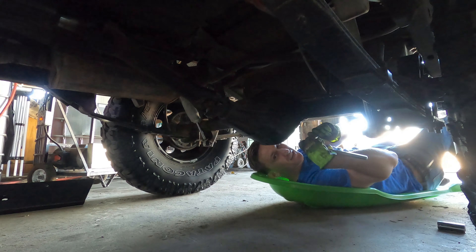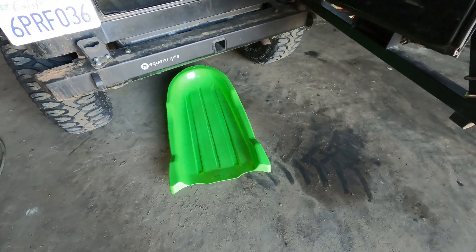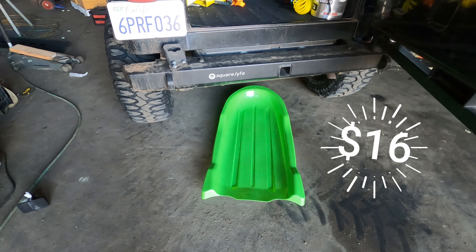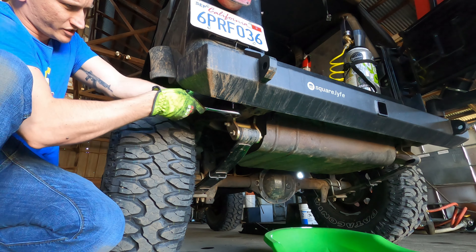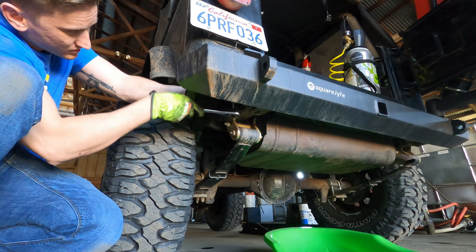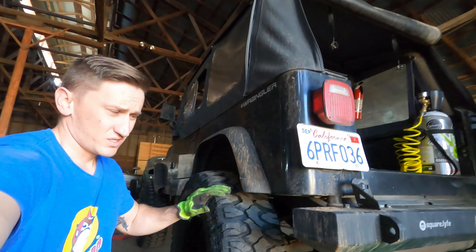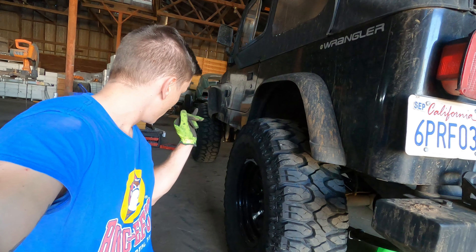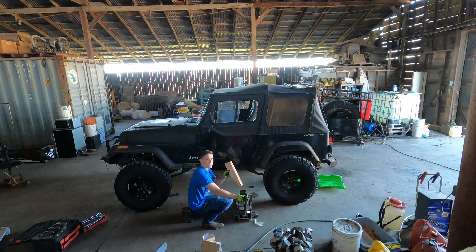The last body mount is right by your gas tank. This is the skid plate to the gas tank. There's the tire, and right up here is the fourth body mount on the driver's side. These back two bolts are a 16mm. I might just keep this little sled in my Jeep all the time, because if you have to make a trail repair it sure beats laying in the dirt or on a rock. There are five bolts on each side total.